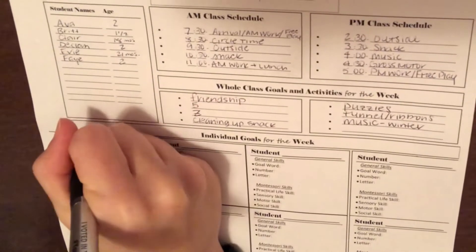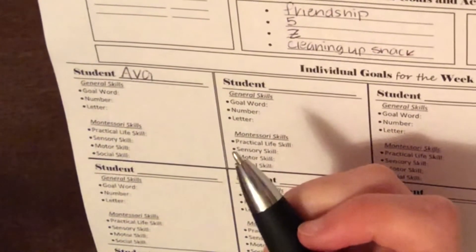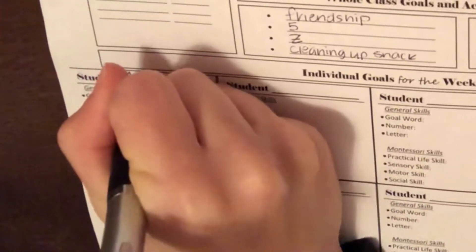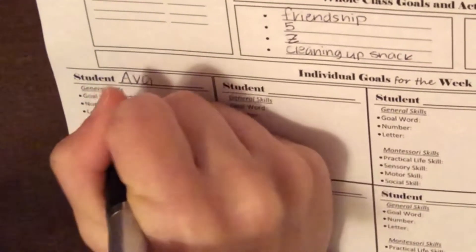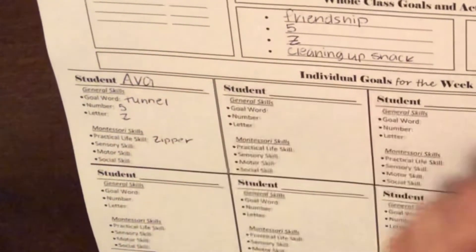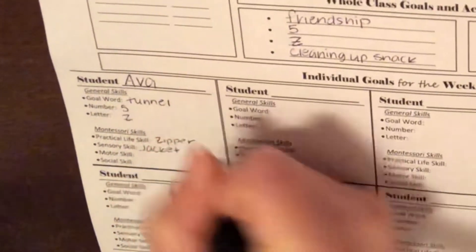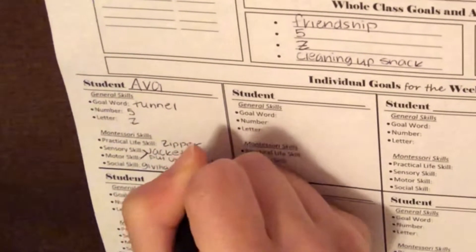Let's see what Ava could work on. There's a list of goal words — you can literally just look up any list of words that a child at such-and-such age should know and go down the list, making sure they know and can use those words. For Ava, who's two, 'tunnel' is pretty appropriate. Number five, since that's what everyone's learning. Letter Z. For practical life skill, I'd say zippers, because two-year-olds can usually start learning how to zip and unzip their lunchboxes and jackets. For sensory, I'd say a jacket. And for a social skill, giving a toy to friends.